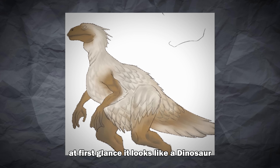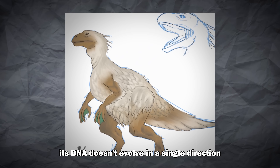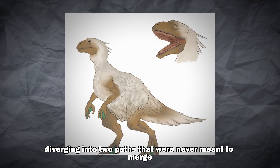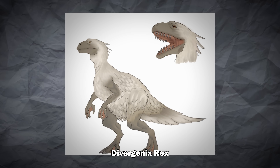At first glance it looks like a dinosaur, but the longer you look at it, the less it feels like one. Its DNA doesn't evolve in a single direction — it splits, diverging into two paths that were never meant to merge. Bird and frog stitched together into one abomination, so that's why I call this one Divergenics Rex.